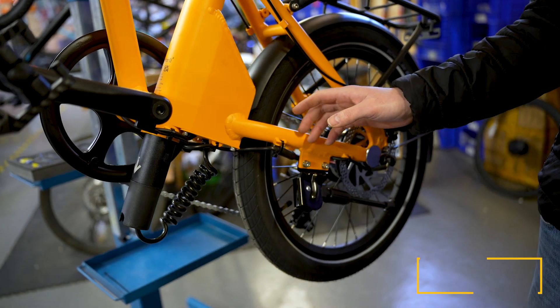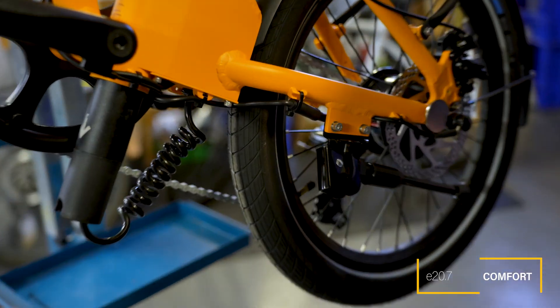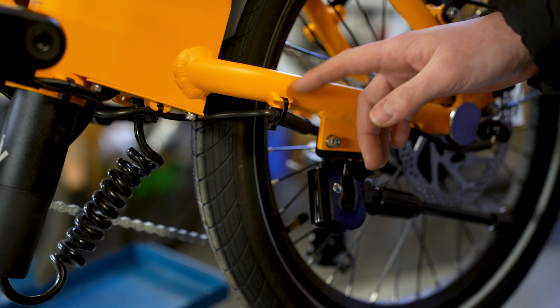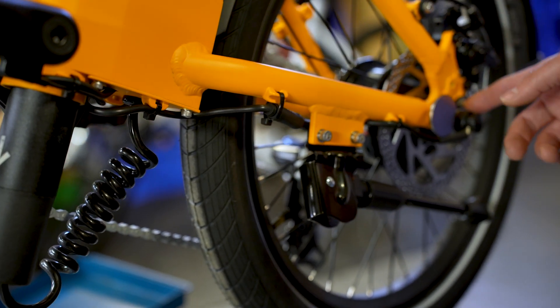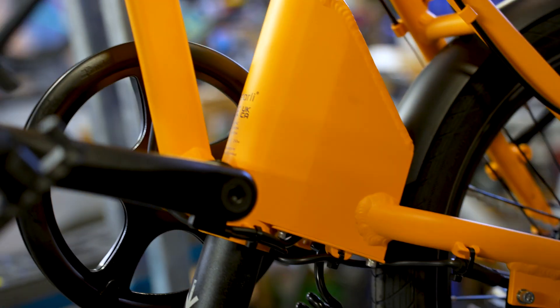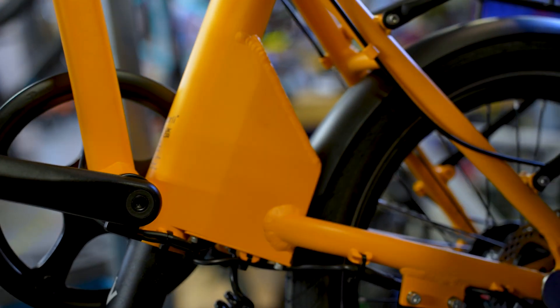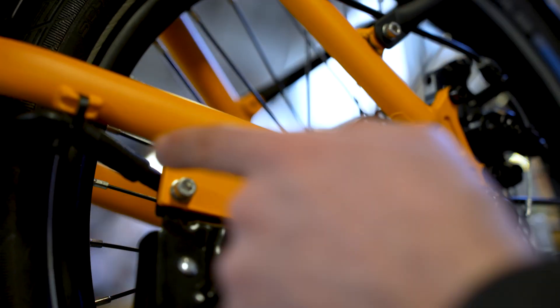We're going to start by looking at the motor connection cable, which is the first port of call we look at with any problem with the power to the bike. The motor cable runs from the rear wheel hub into the controller here, and it's on the left-hand side of the bike running alongside the chainstay — you'll see some cable ties here keeping the cable close to the chainstay.